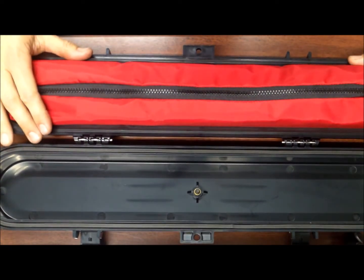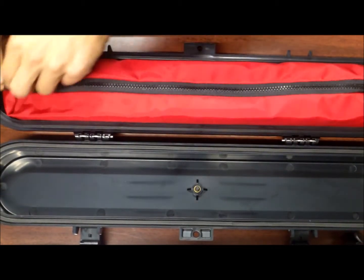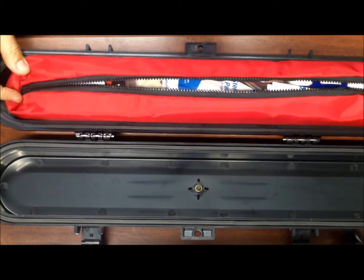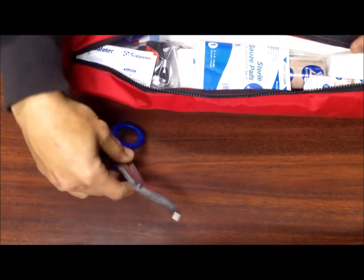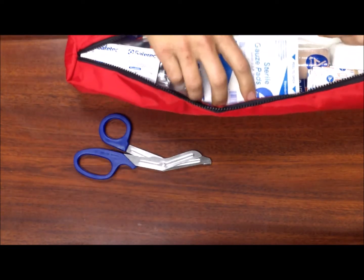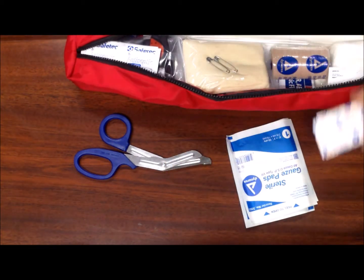This rip-stop nylon pouch is completely removable — it comes right out, and there is some room in here for you to add some other supplies if you want. We'll go ahead and set the case aside and go over what is in here. There is a set of trauma shears for cutting seat belts and clothing, sterile gauze pads, and bandages.